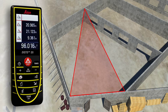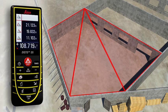Then use three measurements to determine the areas of each of the triangles, which can be added together automatically. Finally, all you have to do is read off the result.